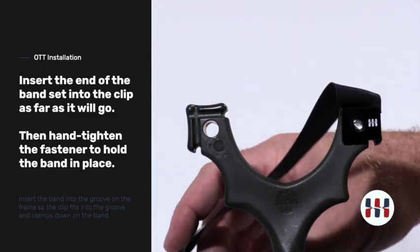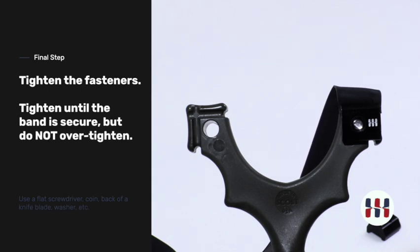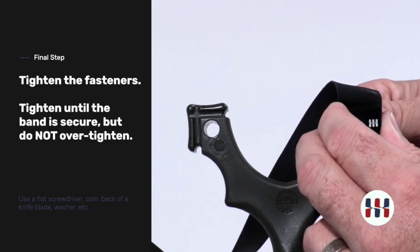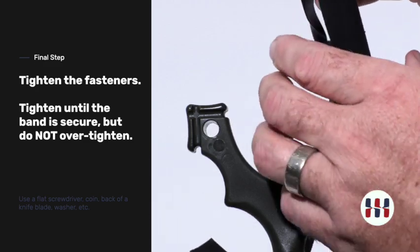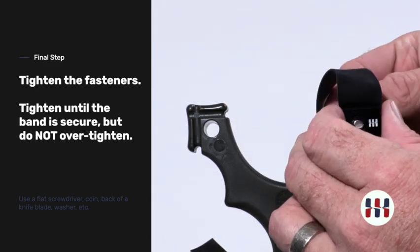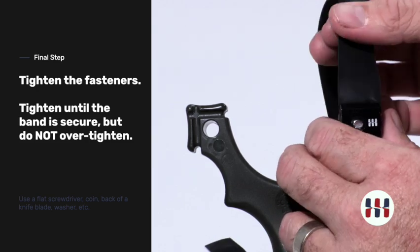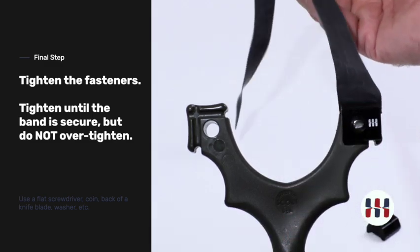This can be done by hand, enough to grab the band. At this point you have several choices to tighten. A coin is a great choice — it's a flat head fastener, so a coin can be used to tighten it down. There is no need to over-tighten; if you over-tighten you could actually damage the latex band. So don't tighten too hard. Always check your bands once in place and make sure they are secure.